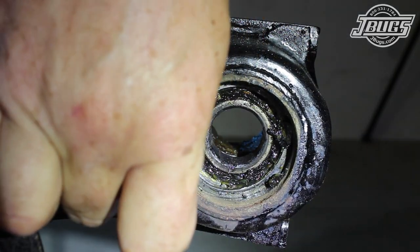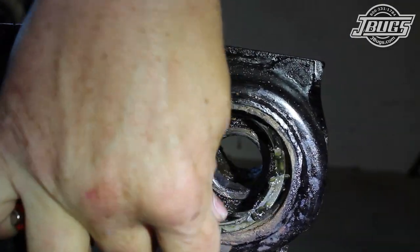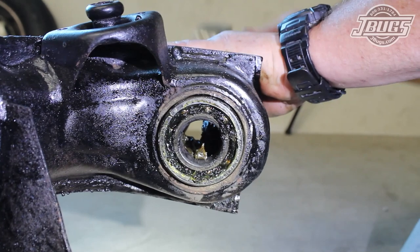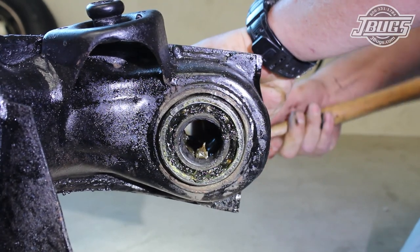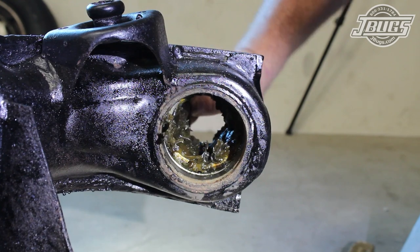We couldn't find our snap ring pliers, so a few flathead screwdrivers are used to pry the ring out. A hammer and punch are used from the opposite side to tap out the inner bearing. Then most of the grease is cleaned out of the trailing arm.